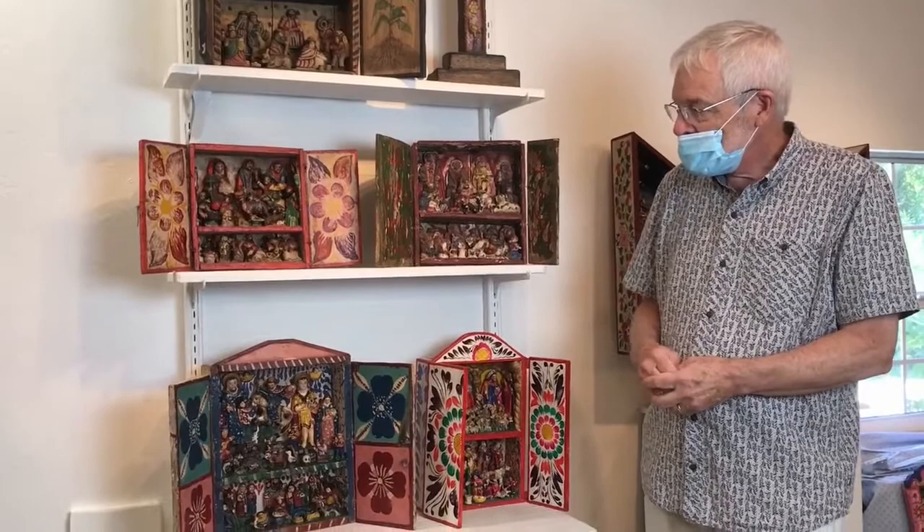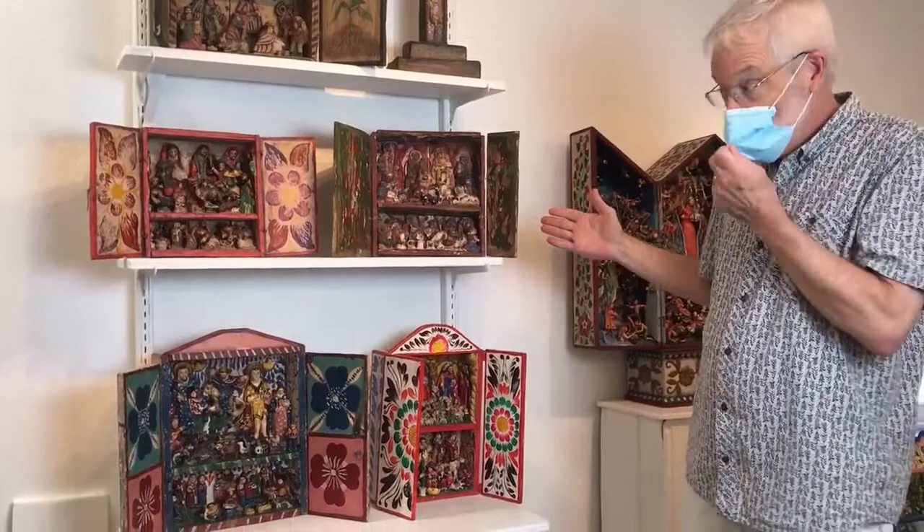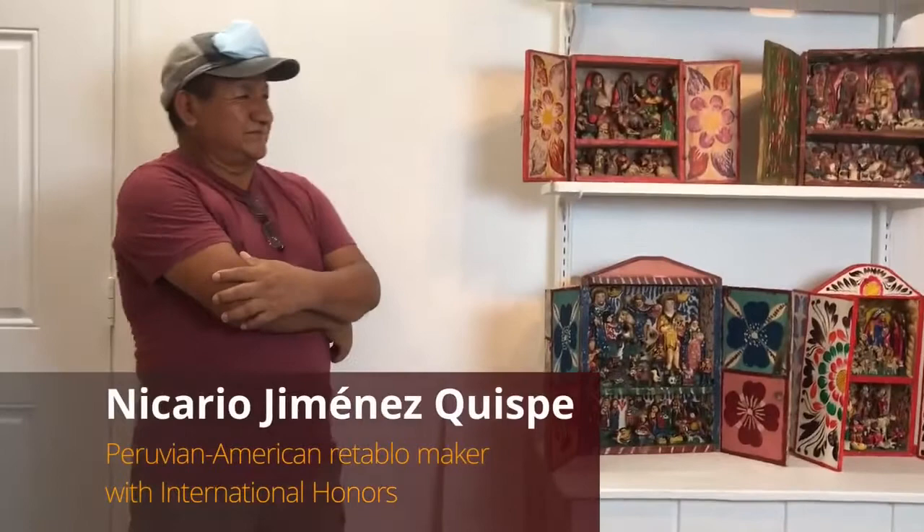I want to thank Nicario for welcoming us into his home, his gallery, and later his studio. We start with a little bit of history, and family history especially. Nicario has explained this to us, and I want him to share how he learned this craft and some of the important religious and spiritual dimensions of it. We start by looking at work done by his grandfather. Tell us a little bit about the artwork here.